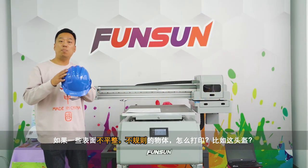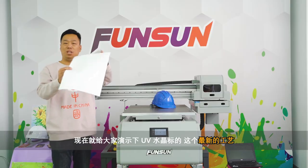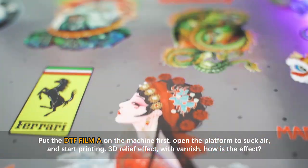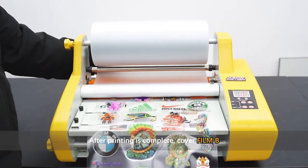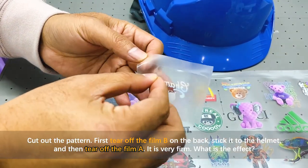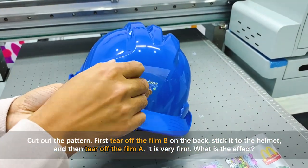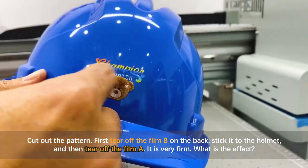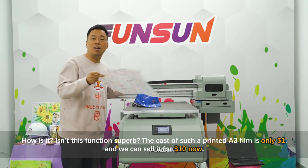For surfaces that are not flat or irregular, like this helmet, I'll show you the latest UV DTF film process. Put the DTF film A on the machine, open the platform to suck air, and start printing a 3D relief effect with varnish. After printing is complete, cover with film B, then cut out the pattern and tear off film B from the back. Stick it to the helmet and tear off film A — it is very firm!